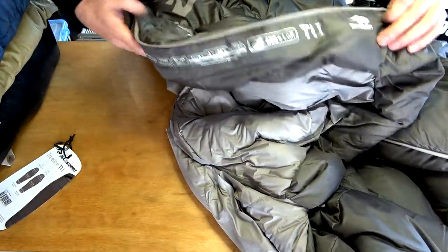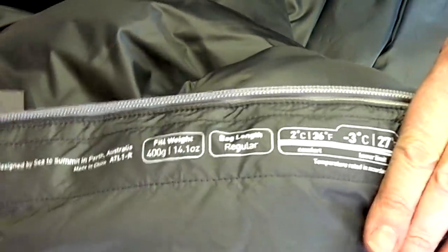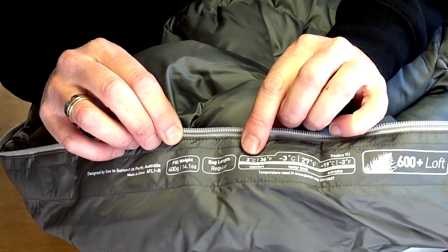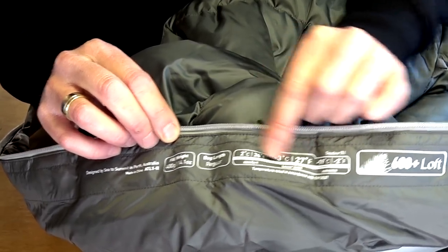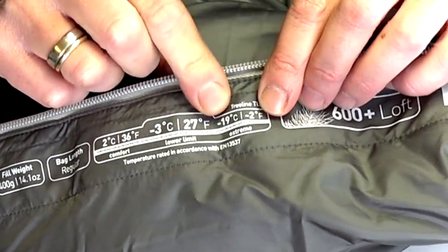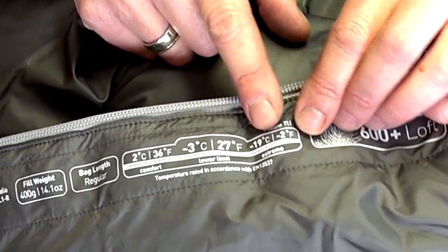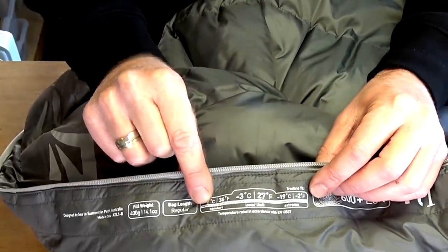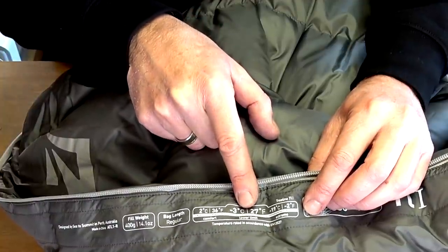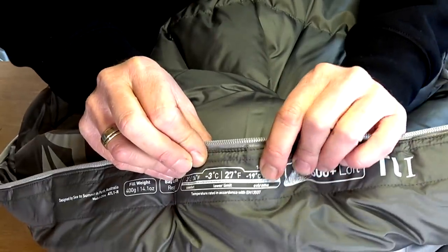It has 600 plus loft. The comfort rating is minus three degrees Celsius. The full comfort is two degrees. I'm not too sure about that given the concrete floor — that might have been playing havoc with me. Then it has the extreme rating of negative 19 degrees, and that is basically the hypothermia limit — it'll just help you not get hypothermia. I think they base the comfort rating for a female, and the extreme is for a male in the fetal position on the borderline of getting hypothermia.